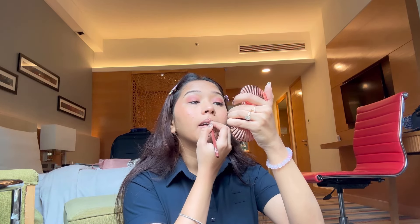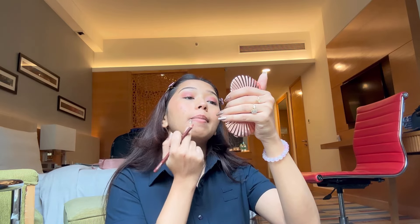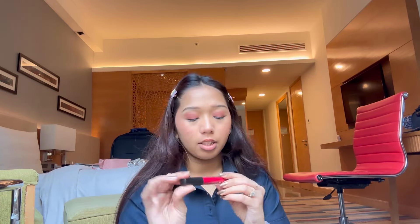Now we'll use the lipstick to finish it all up. For lipstick, I like to go with a nude pencil for outlining first. I'll just outline my lips to give them a little shape before applying color.